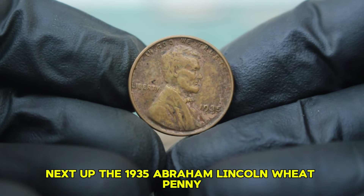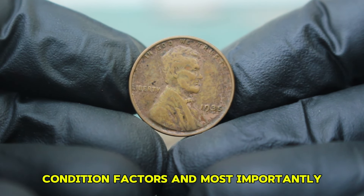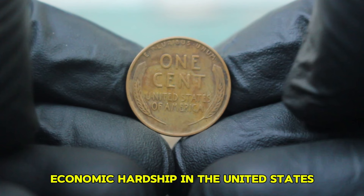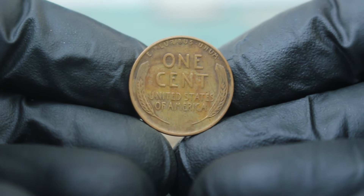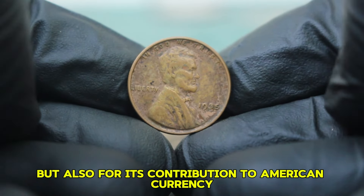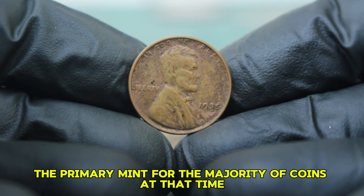Next up: the 1935 Abraham Lincoln wheat penny, specifically the version without a mint mark. We'll explore its historical significance, condition factors, and its auction value in today's market. The 1935 Lincoln wheat penny was minted during a time of economic hardship, reflecting the ongoing impacts of the Great Depression. Its absence of a mint mark indicates that it was produced in Philadelphia, the primary mint for the majority of coins at that time.